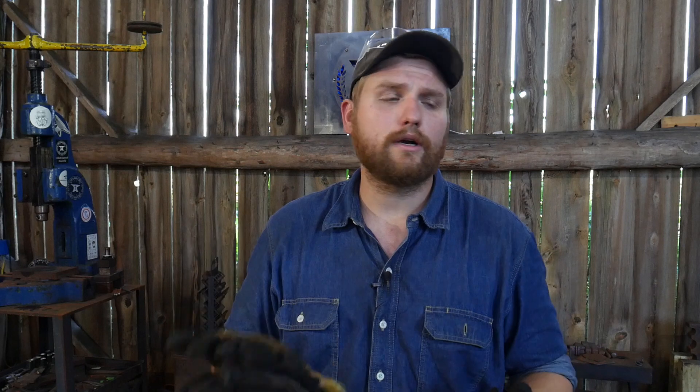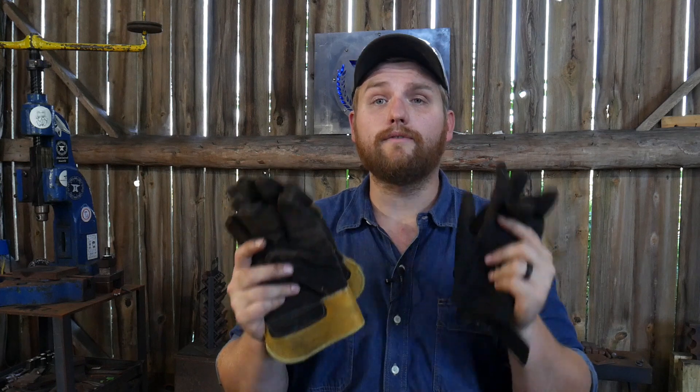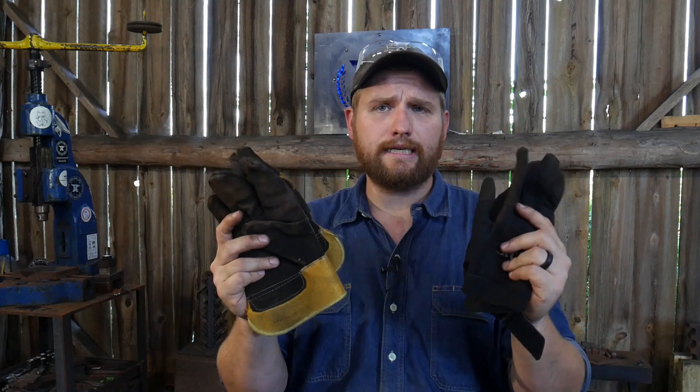One of the other safety concerns people have is gloves — the whole gloves versus no gloves debate. There are certain finishes that I do where it is not humanly possible to not wear a glove. It's an accepted risk you have to take in order to have that finish. That said, it's not an acceptable risk for a beginning smith — it's for a professional who knows what they're doing and can make those judgment calls. I don't want to be teaching anybody to do something stupid. It's one of those 'do as I say, not as I do' situations.